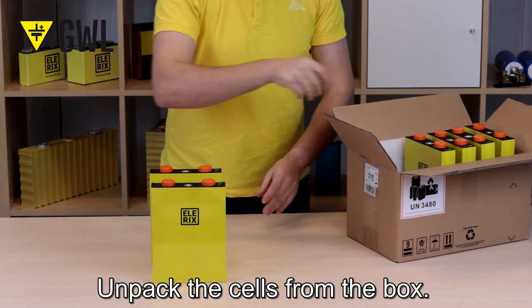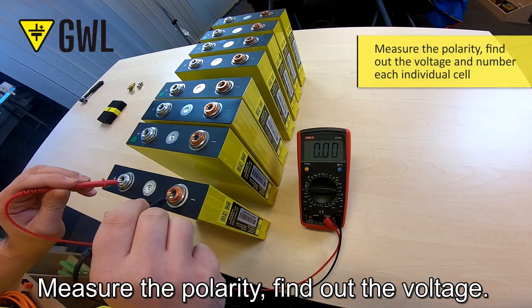Unpack the cells from the box. Measure the polarity and find out the voltage.